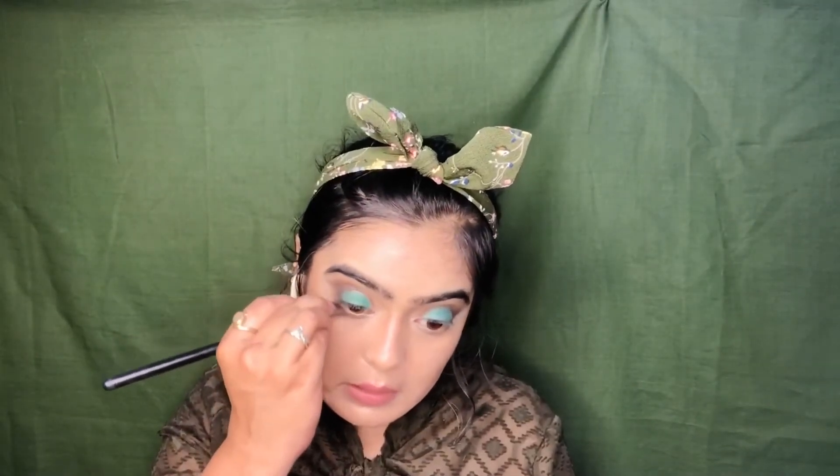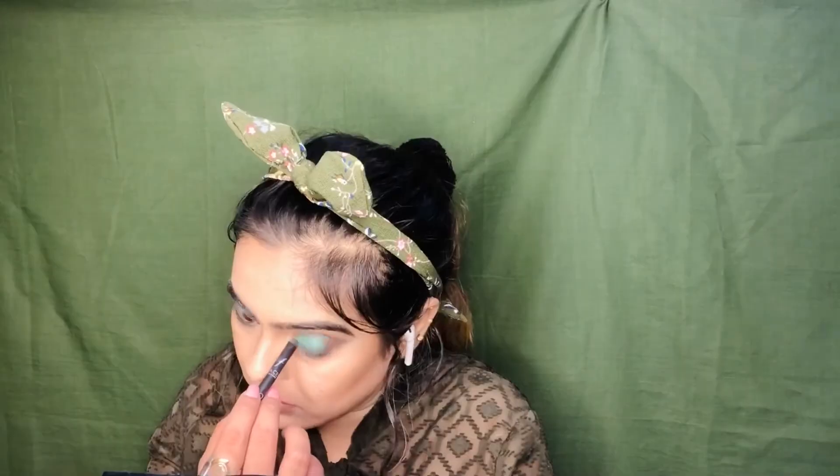We are doing all the same things on the bottom. We will take the brown shade, then the green eyeshadow. If you don't want to use kajal, you don't have to, but I am going to put eyeliner.